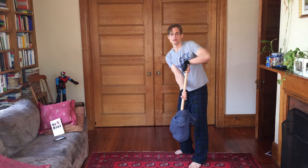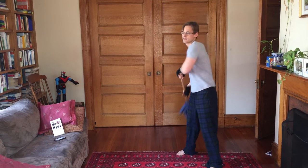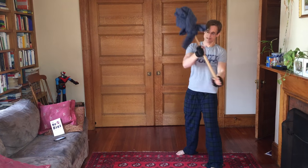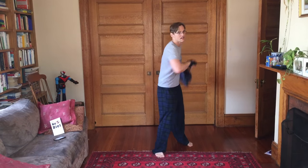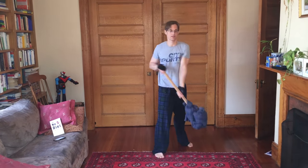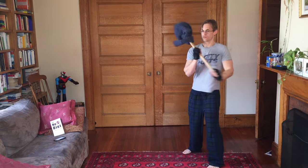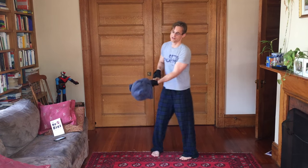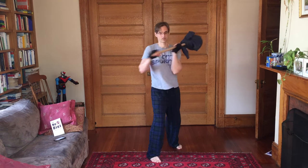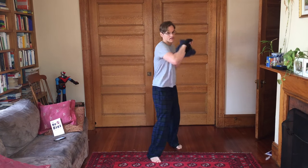Drop the door — the fireman chopping down a door. [Seven reps, then other side for seven, then drop the three — two more sets of seven.]